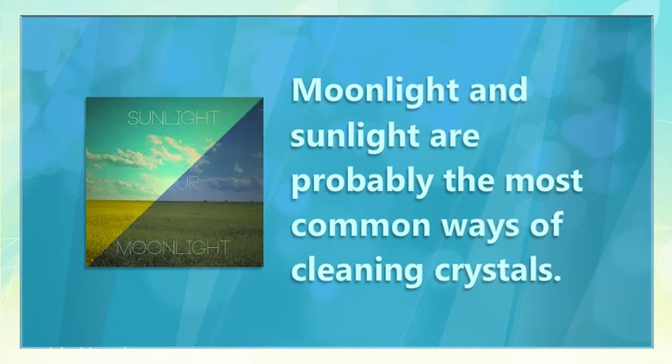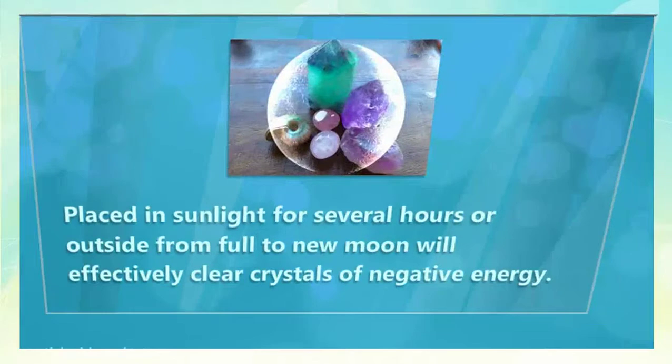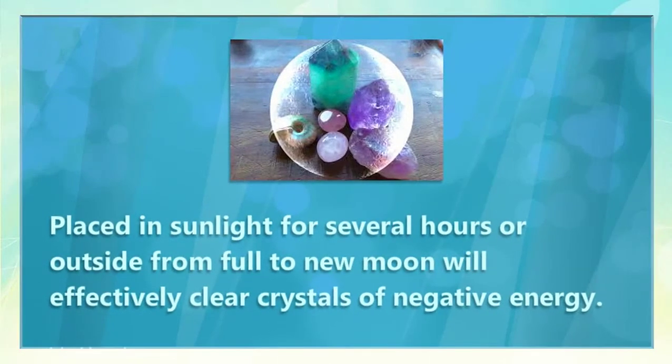Moonlight and sunlight are probably the most common ways of cleaning crystals. Placed in sunlight for several hours, or outside from full to new moon, will effectively clear crystals of negative energy.